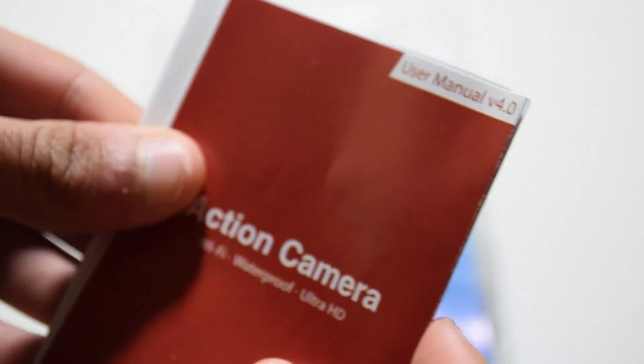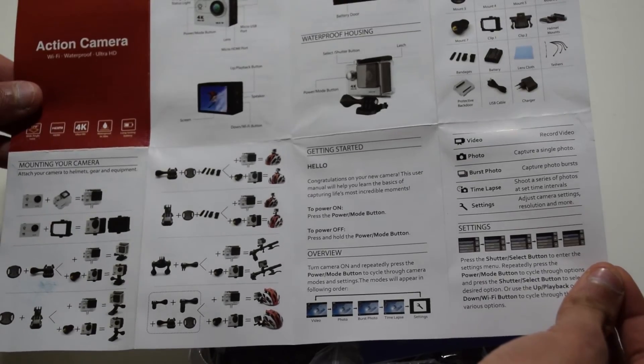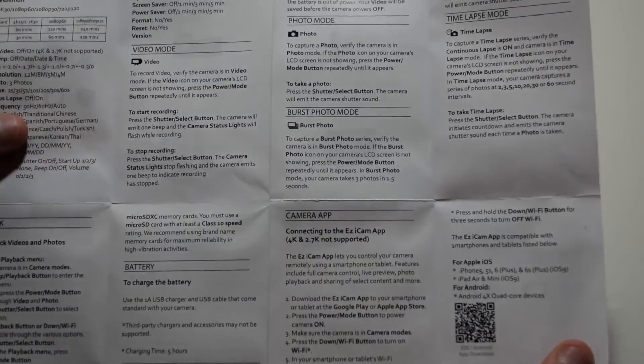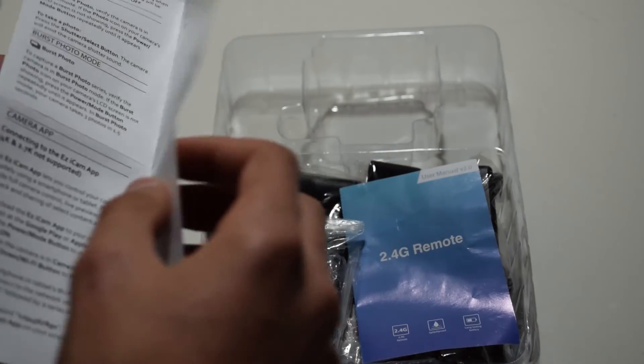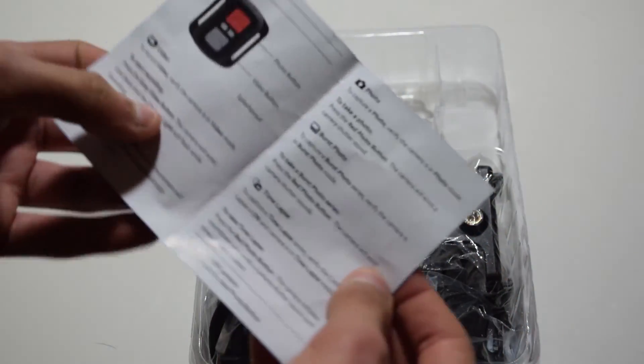Then you've got some quick start guides, as you can see right here. You've got a lot to go through if you want, so you may pause the video if you would like to read all of that, but we will continue on. You've also got another manual for the remote control, which is not really that important.